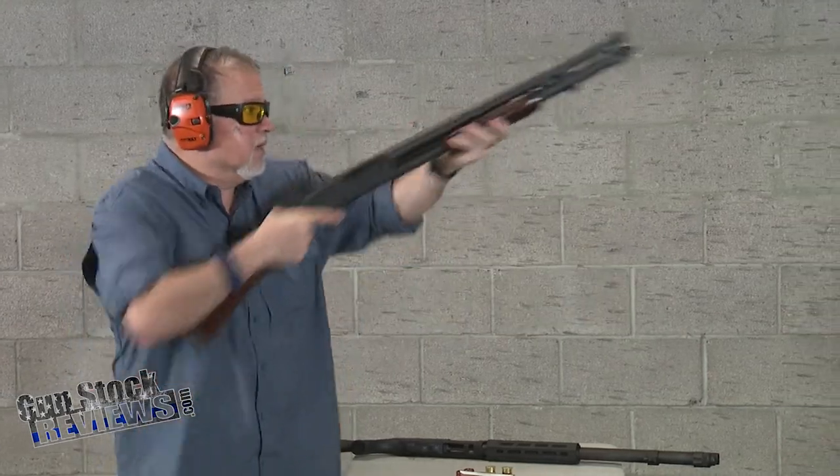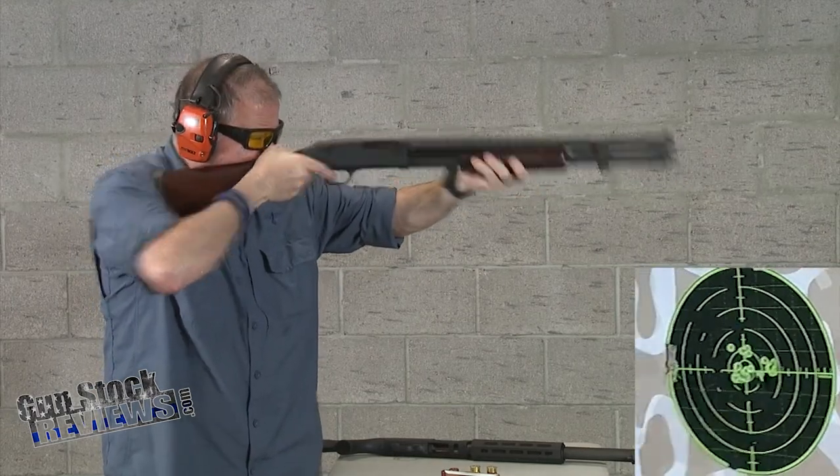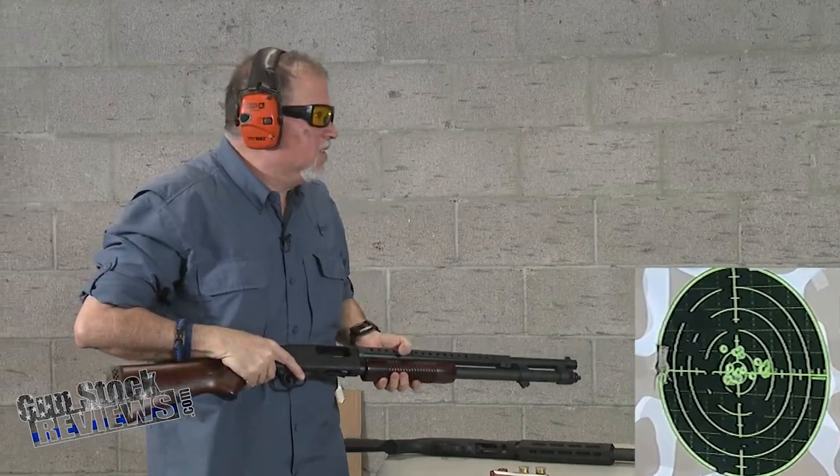This is the number four buck. Safety off.